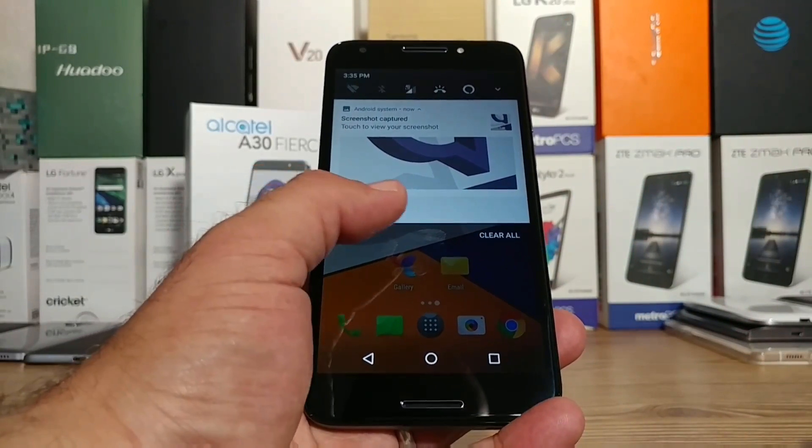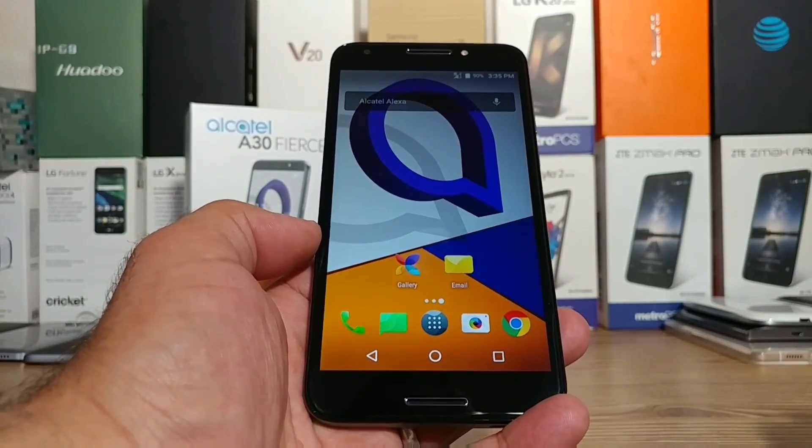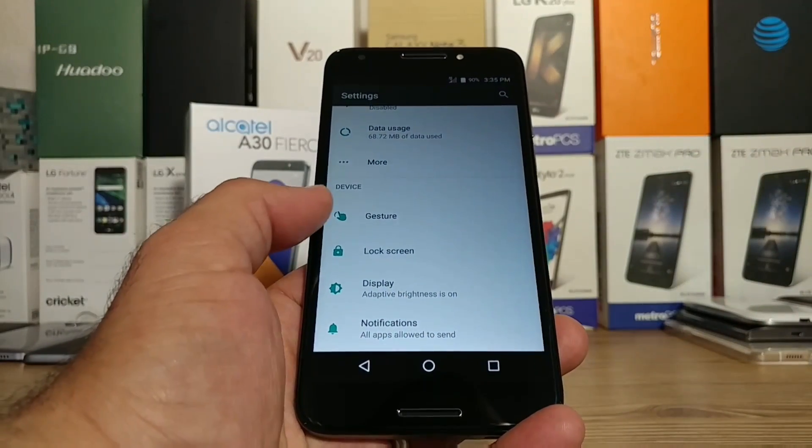After you do that, you can go ahead and pull down the status bar. You get an option to share and delete it, and the screenshot will be stored in your gallery.